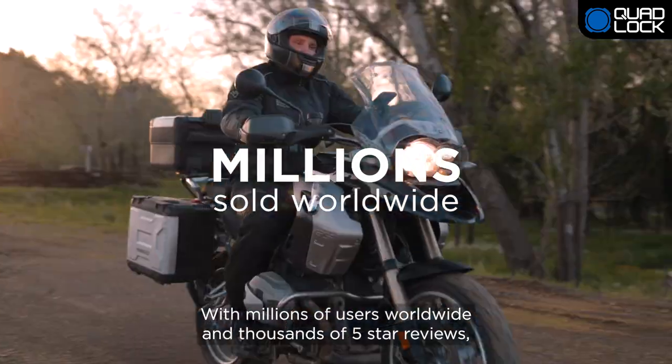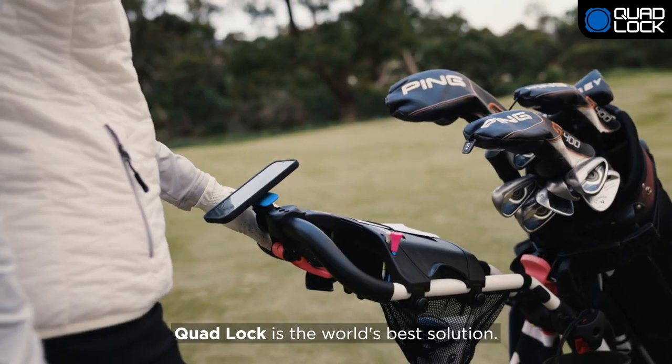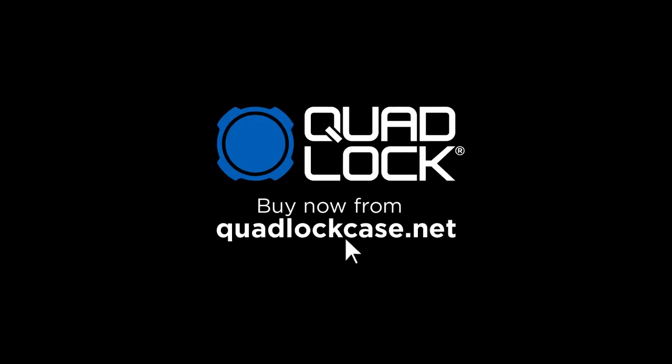With millions of users worldwide and thousands of 5-star reviews, Quad Lock is the world's best solution. Quad Lock. Everyday. Every adventure. Buy now from QuadLockCase.net and enjoy fast, free local shipping.